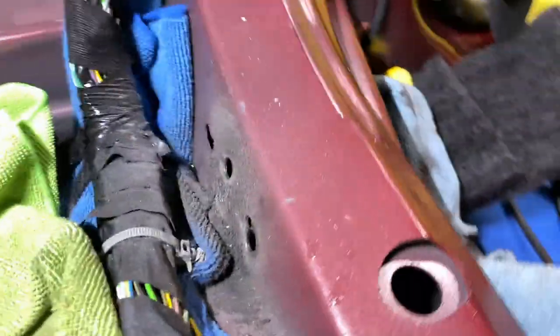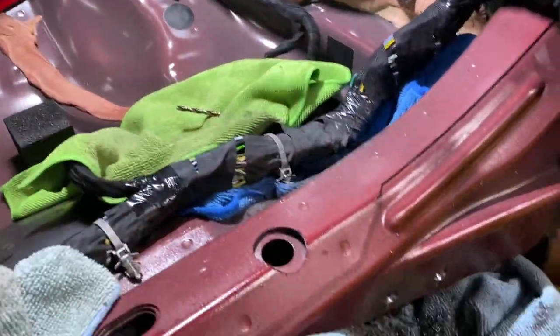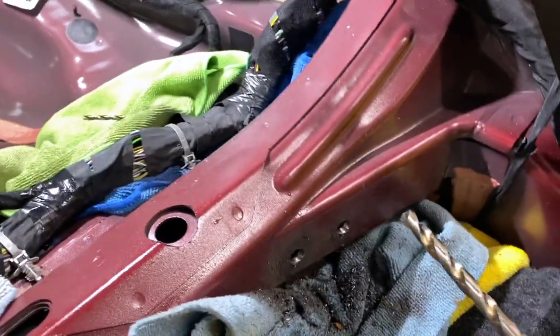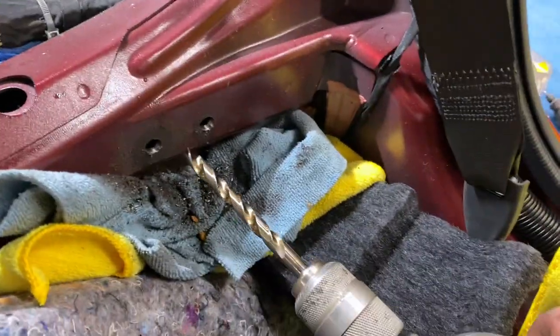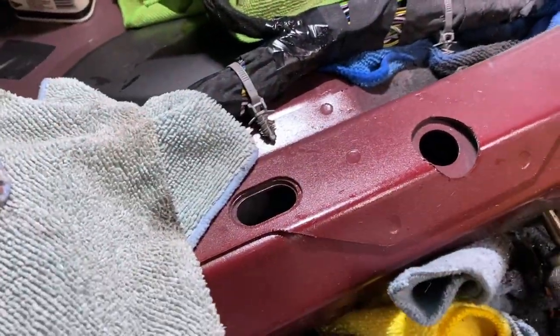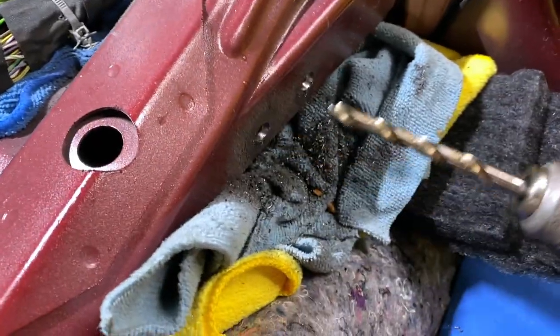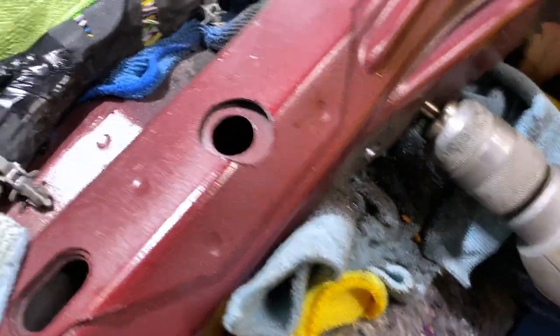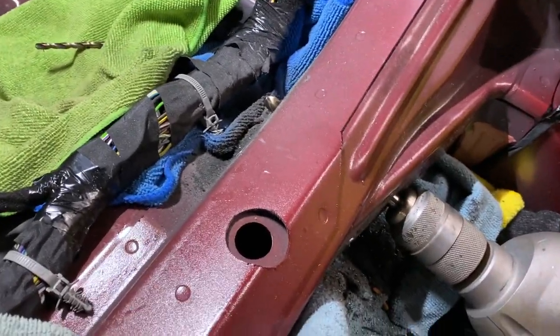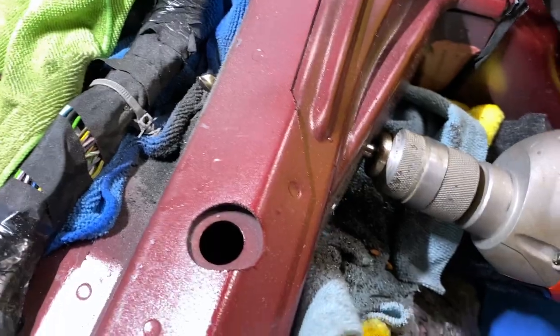The Dremel on the back side was key. Made the holes close to the needed size, then ran the big supplied drill bit through the back side — and they're straight. A straight bolt can go through and bolt on the other side. One side is done.